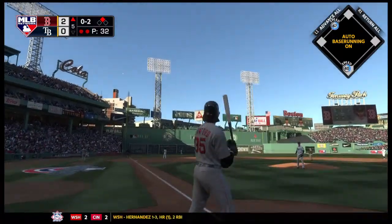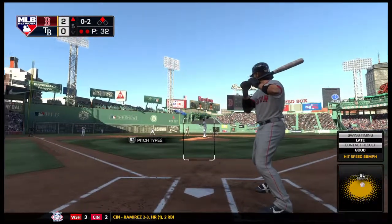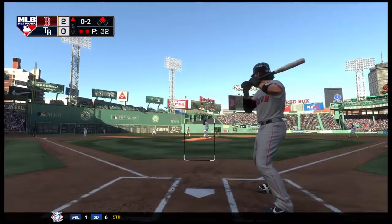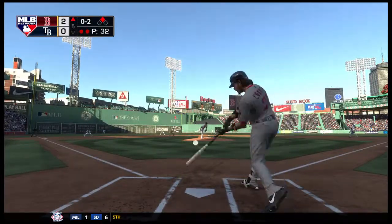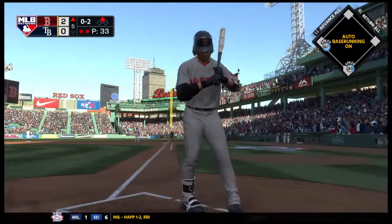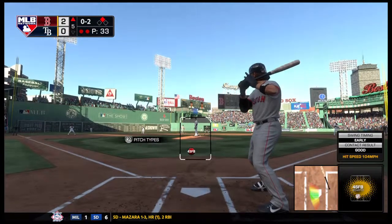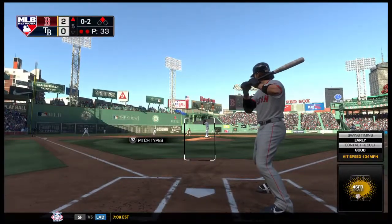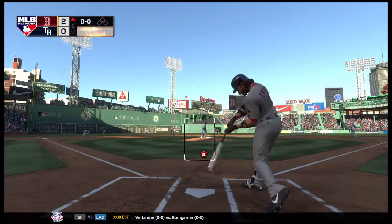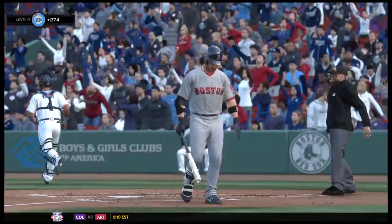High and deep down the left field line — foul ball. He squares up on this one, deep to straight away right — foul ball, just to the right of Pesky's Pole. A big swing but that's in there for strike three anyway, and the inning is over.